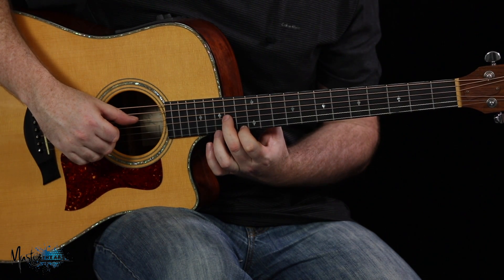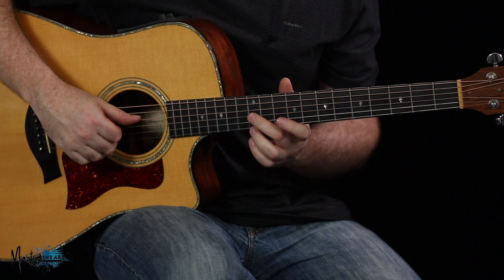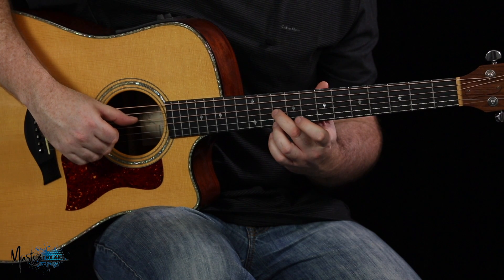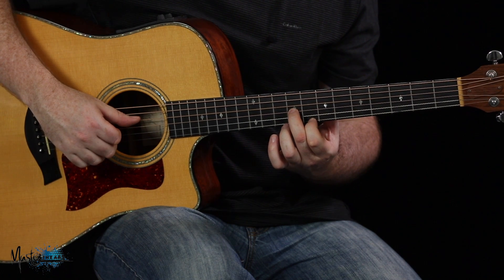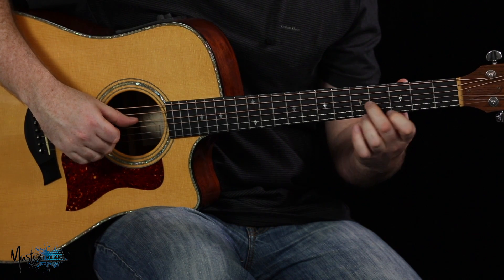I'm going to descend through the 6th — remember that's the 6th of the key — then move to the 5th, which gives me a major interval. They're both in the same fret on the 12th there. Then I move down to the 4th of the key, which is major as well. Then a semitone down to the 3rd of the key, and I move straight past the 2, go straight to the 1 of the key, and then to the 7.